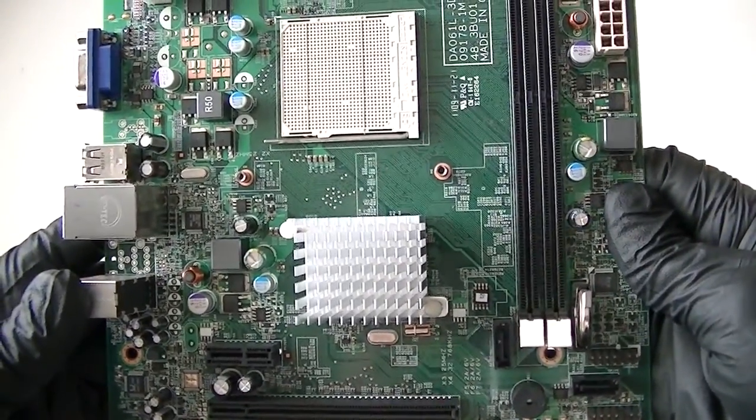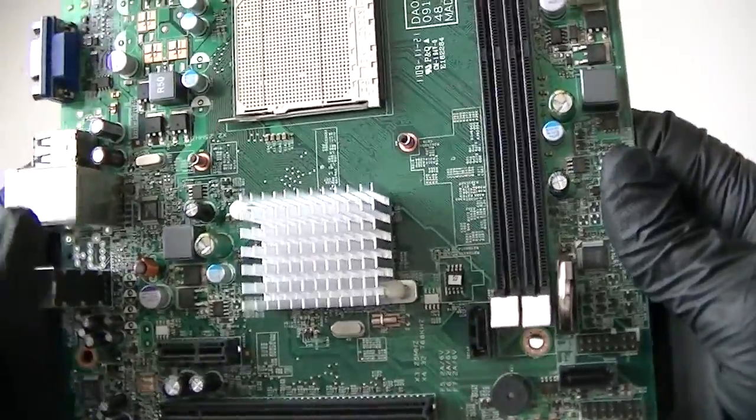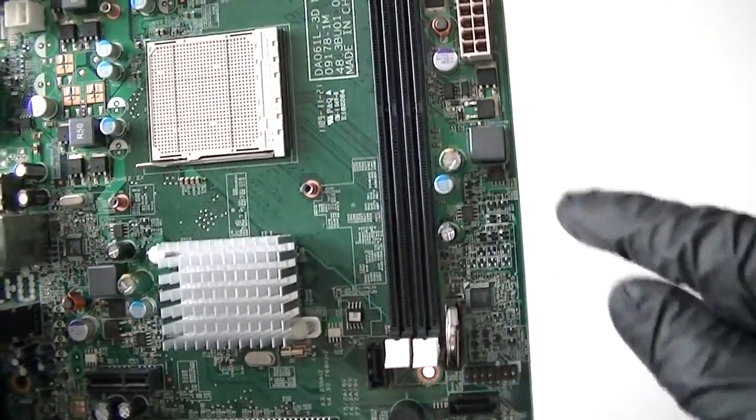This is MXKDI. I have another motherboard, DA061 3DMB, and this is considered a micro ATX motherboard.